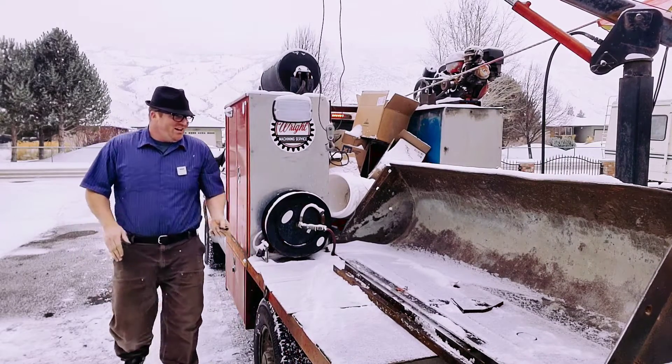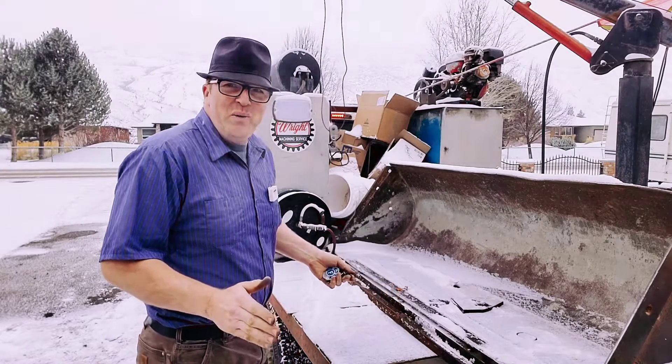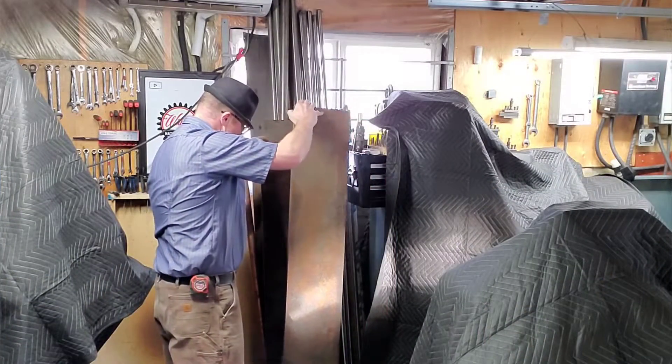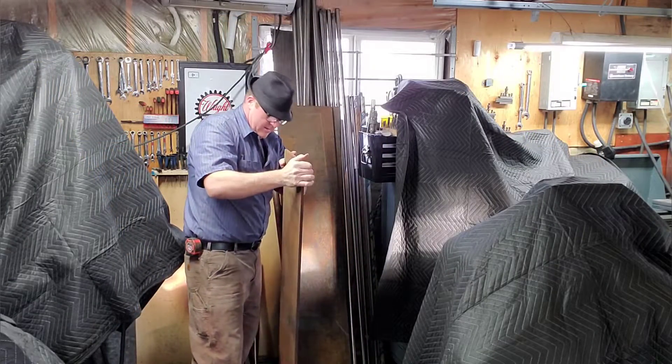We got our first project here today. Just going to park it here overnight and wait until it gets a little bit better weather. Only more snow kept coming down. But eventually we got a break in the weather, and in the end it was just a good time to cut all the plate in the shop.